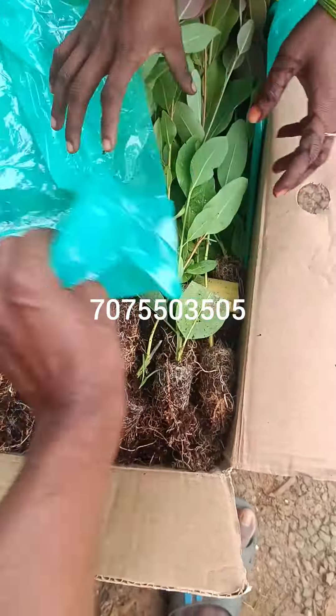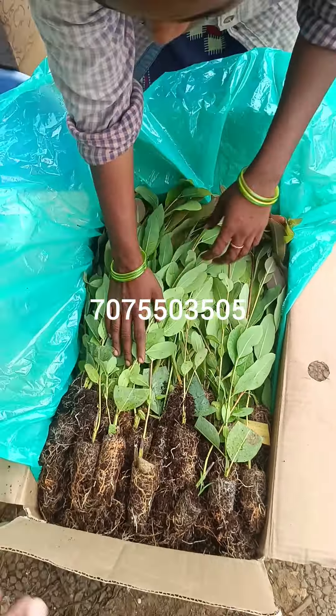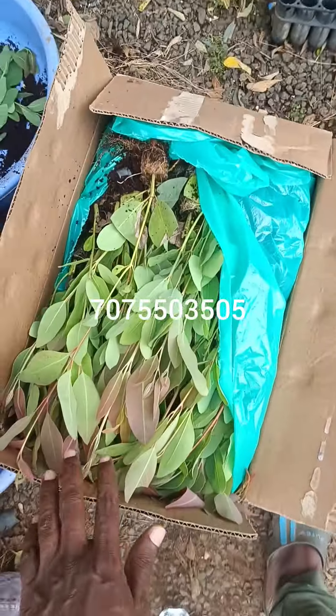Masha Allah, this is a total of 1,500 plants. Masha Allah. Packing, moving.